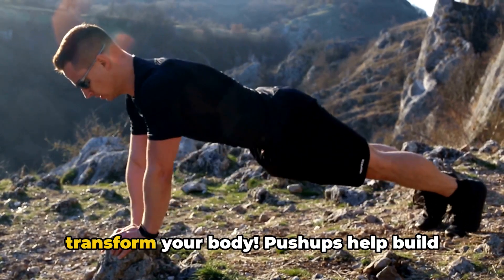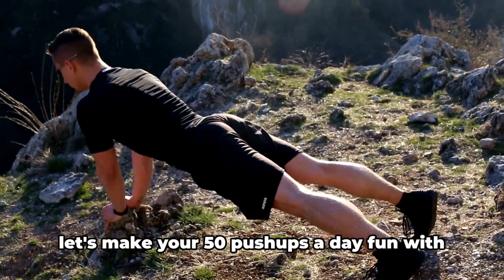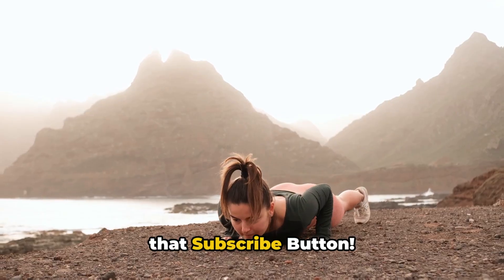Did you know 50 push-ups a day will transform your body? Push-ups help build strength and promote a better lifestyle. Let's make your 50 push-ups a day fun with 10 different push-up exercises — and smash that subscribe button.